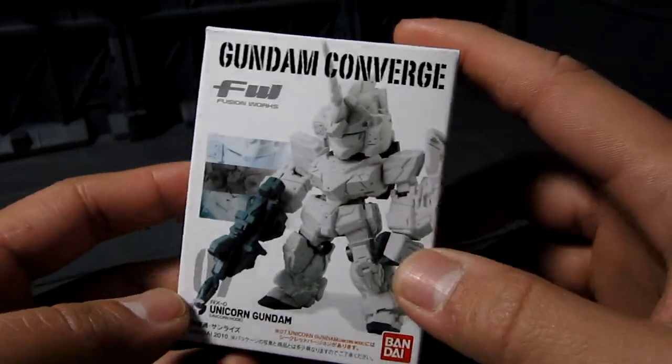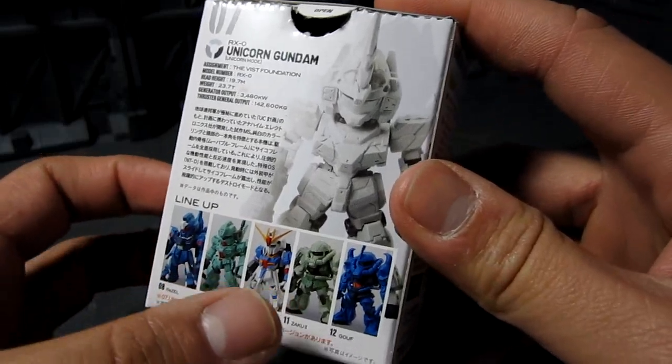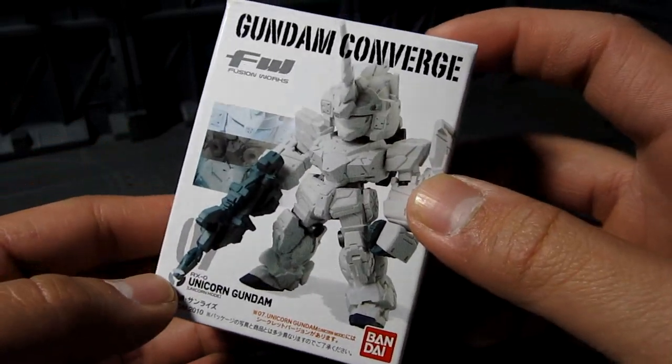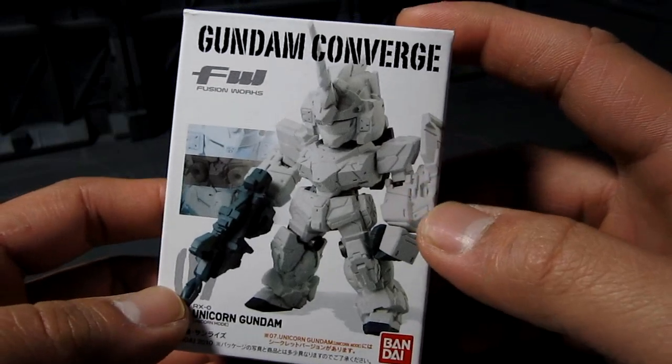It's interesting that they don't seem to be having a team — it's just kind of like random. I guess the other series have the Unicorn NTD mode or the Destroyer mode.